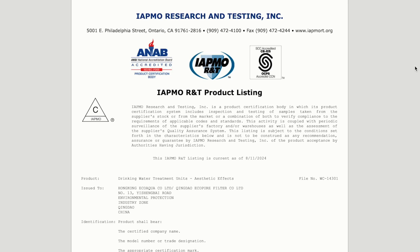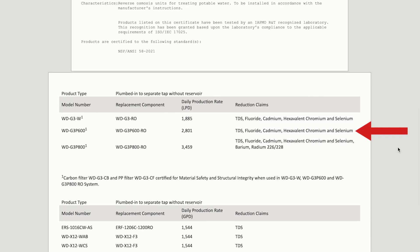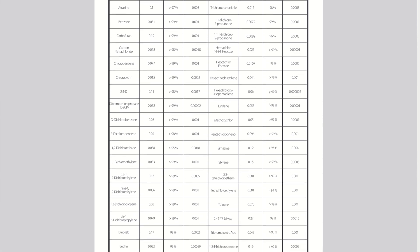In terms of filtration, the system is backed by NSF certifications: Standard 42 for chlorine reduction, Standard 53 for PFOA and PFOS reduction, and Standard 58 for the reduction of TDS, fluoride, cadmium, chromium-6, and selenium. There is also additional NSF-format test data provided by Waterdrop — not by the NSF, WQA, or IAPMO — showing the RO system is effective at removing organic compounds, including pesticides and industrial solvents, which isn't surprising since such compounds are relatively easy to remove using activated carbon.